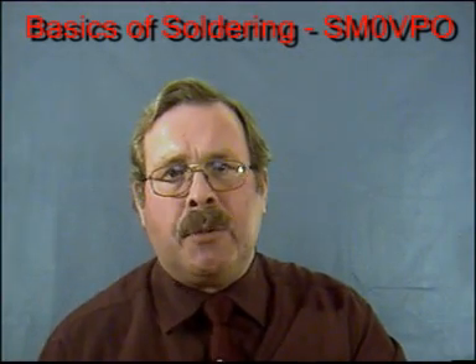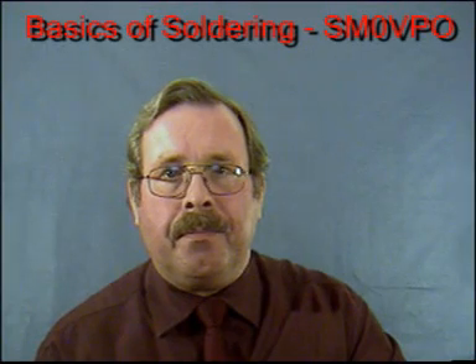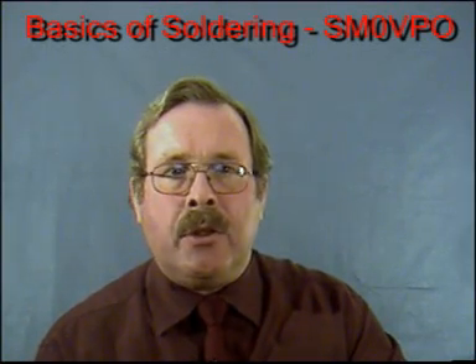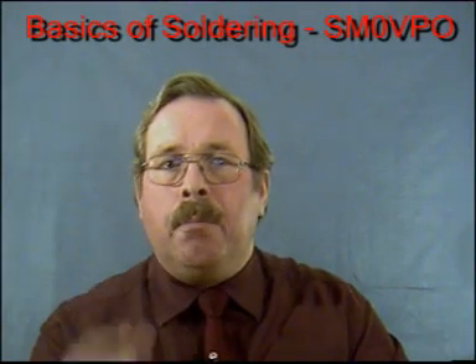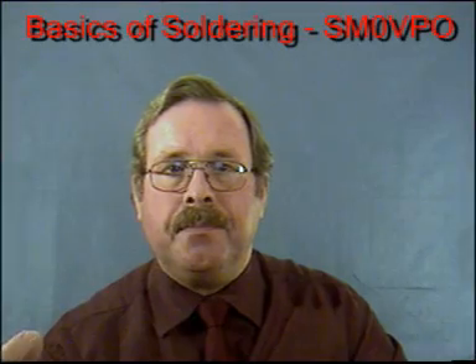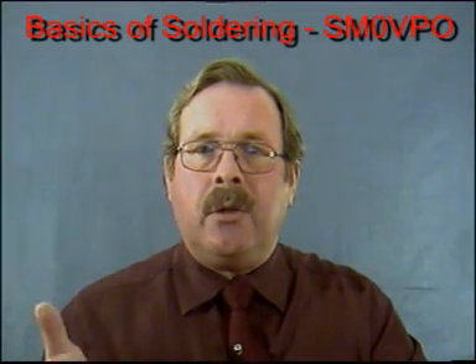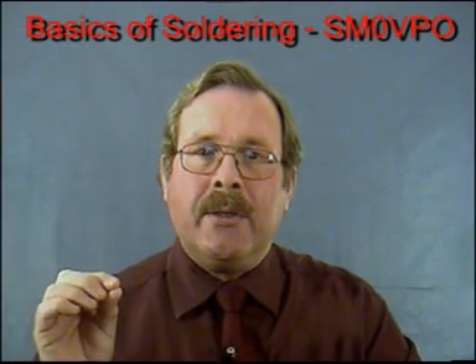I will assume that you have no previous experience, but you do need to be keen to learn. I will show you the basic tools you will need to use to make a sound soldered joint between wires and on printed circuit boards. I will also show you how to desolder and to remove components from a board without damaging the board itself.